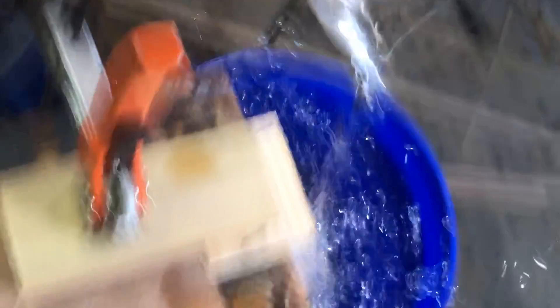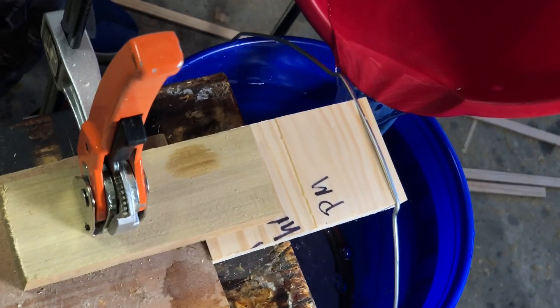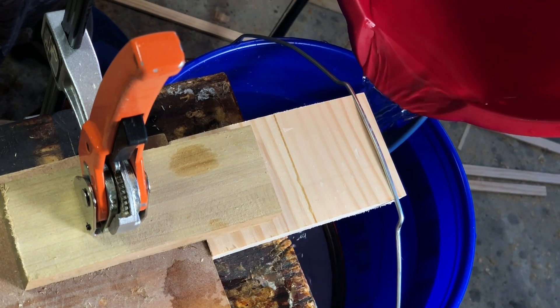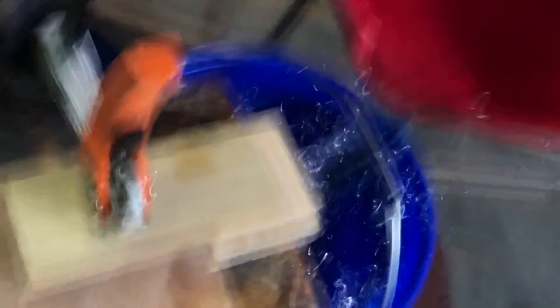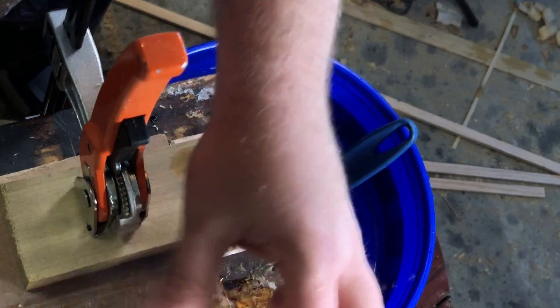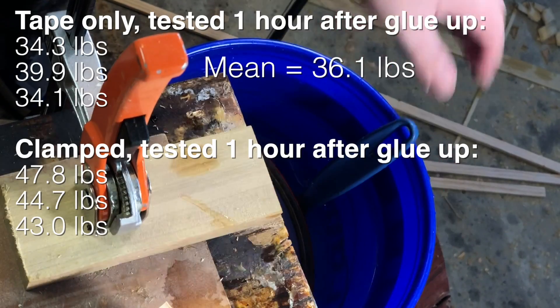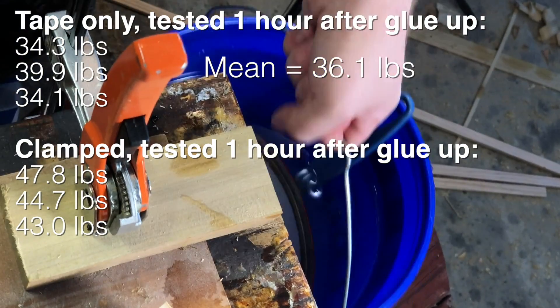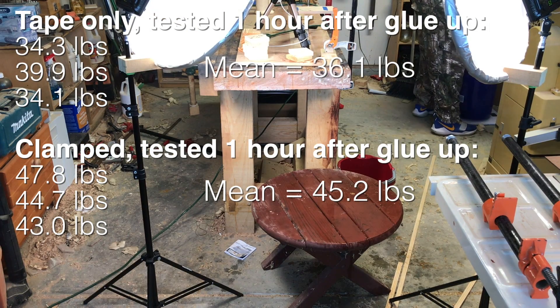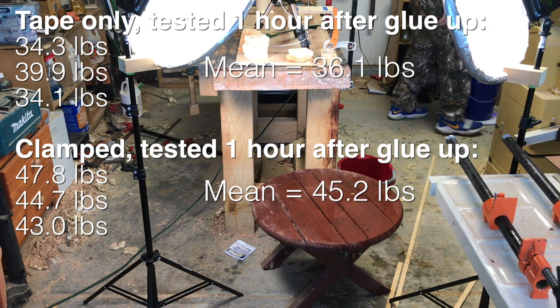What ended up happening is that I had to use pots and pans in addition to the water, and that increased the max weight by about ten pounds. That turned out to be more than I needed for this particular experiment, so I didn't have to do anything crazy. Here are the results for the clamped board after one hour — it looks like we got about a 9.1 pound increase in the average weight that could be held.